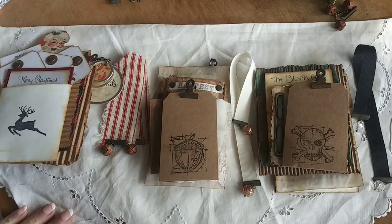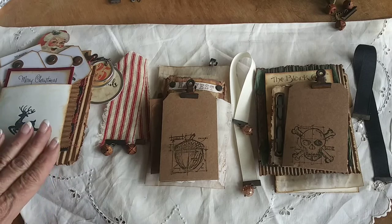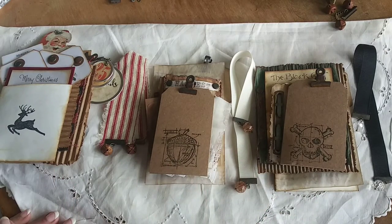I call these Hojos. They're holiday journal inserts and this would just be something that you would add to your Halloween journal, fall or Thanksgiving journal, or maybe your December dailies. So it's a set of three Hojos — one for Halloween, Thanksgiving, and Christmas.